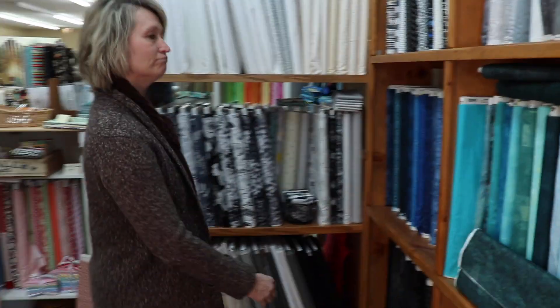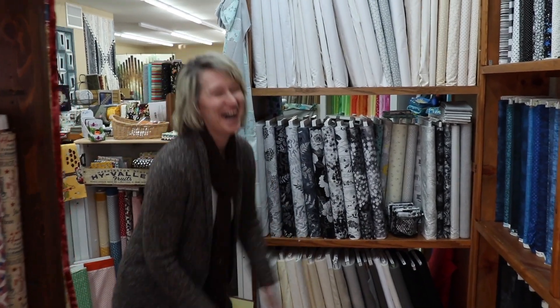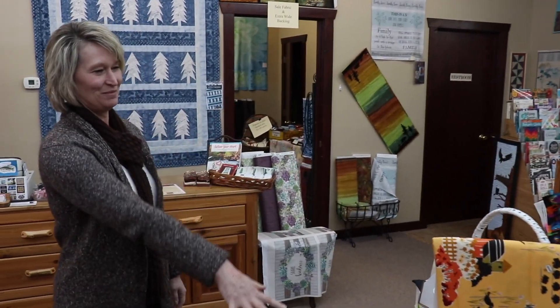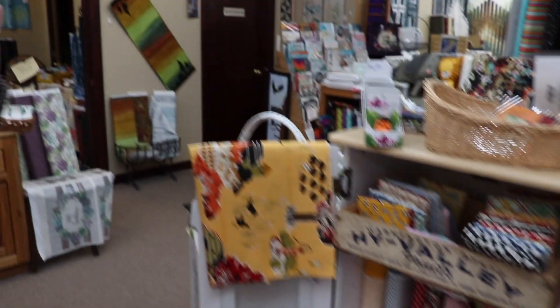Wait - are you trying to tidy up while I'm filming? You're not allowed to tidy up, this was a surprise attack! We also have reproductions - my mom, that's always her little section. She loves reproduction quilts and we probably have one of the largest collections of antique quilts in Minnesota - a huge collection. She's done a lot of research so we always carry some of the reproduction fabrics.